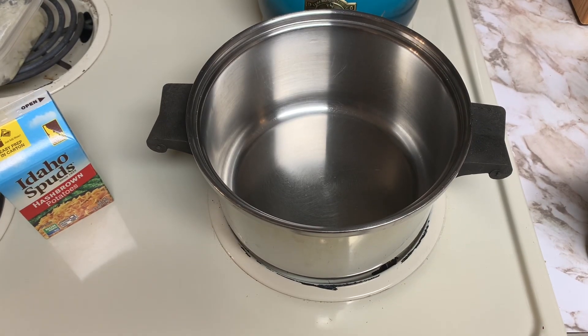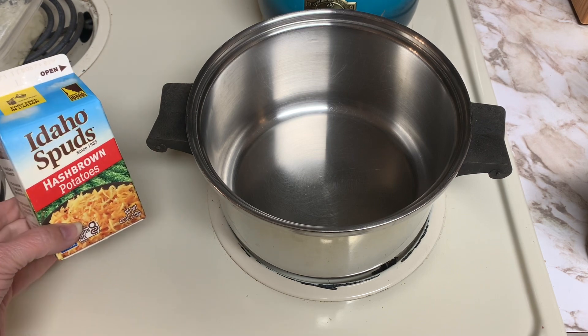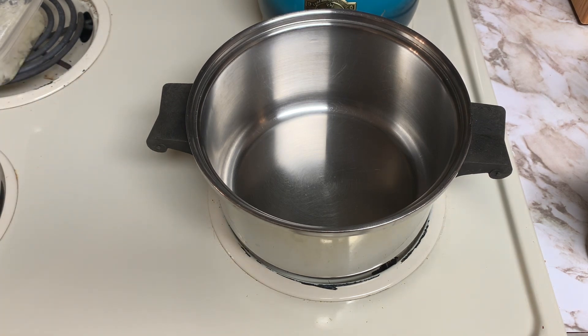Welcome everyone. If you're new here, I'm Kim with Stonesville Homestead and today we are making some hash brown potato soup for Souping with Friends. This collaboration is hosted by Jessica at Modern Homestead Alaska and Flat Tire Farm Homestead Alaska. We want to thank them for this collaboration and enjoying the November soups with Souping with Friends.